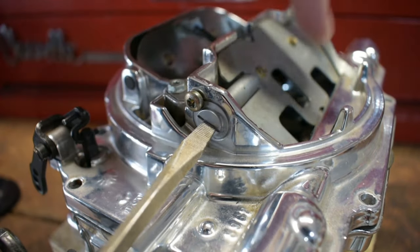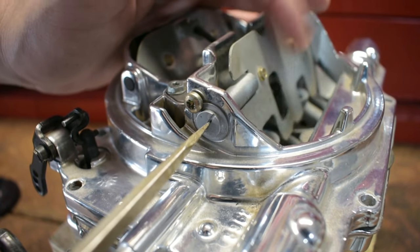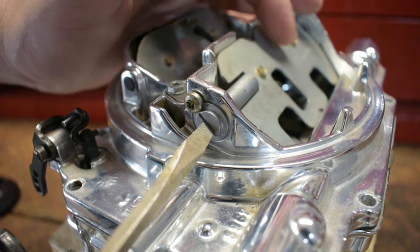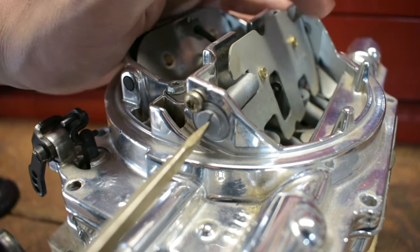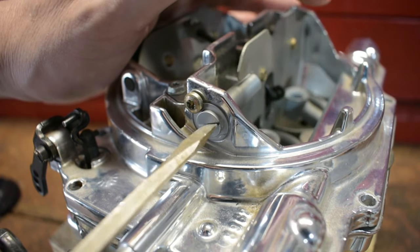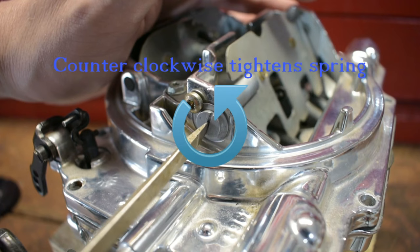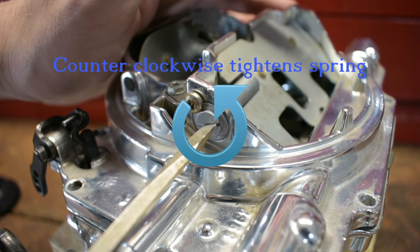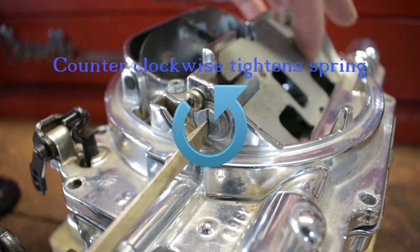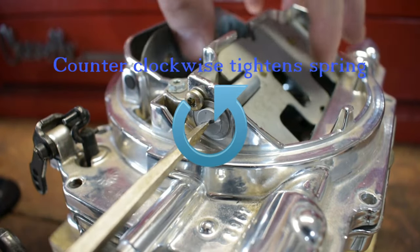If it's gotten better, you need to keep adding tension. Once you stop getting better, you can continue to work on the secondary jetting. That's the proper way to do it — you're just trying to get the air going through those boosters at the right time. Most of the time when someone has that hesitation and can't get the AVS or air valve secondary to work correctly, it's because they've taken too much tension out of it. Always start with more tension first.